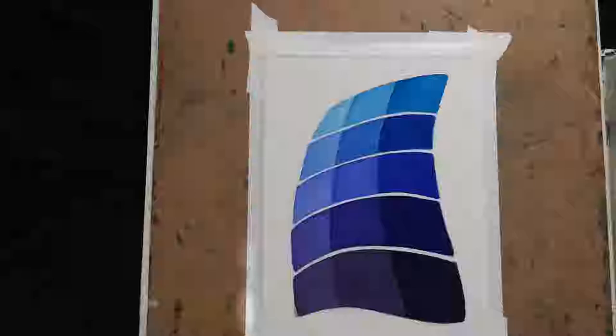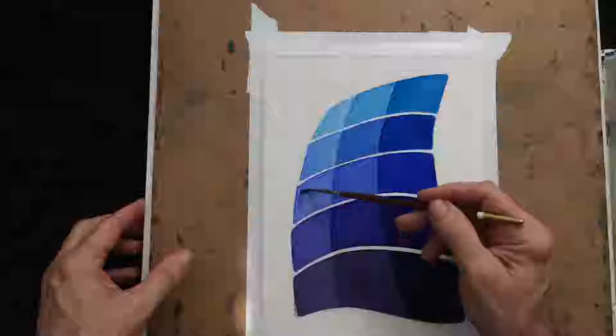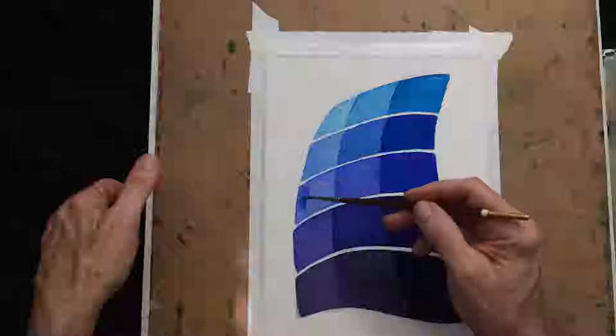So I'm just dropping in some clear water — it's pretty subtle — and coaxing the paint over. That's agitating the paint a little bit, but as long as I don't really lean into it too much, it'll be fine. It's Ultramarine — pretty much the same paint. I want this one to start getting a little bit darker as we go down.